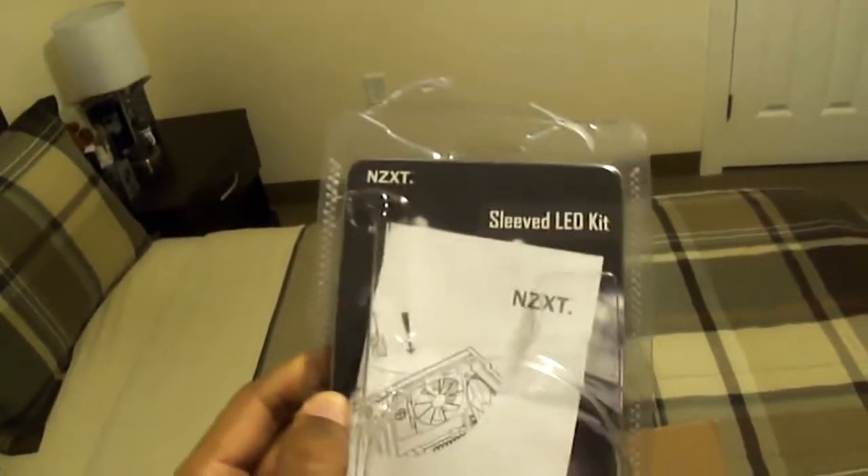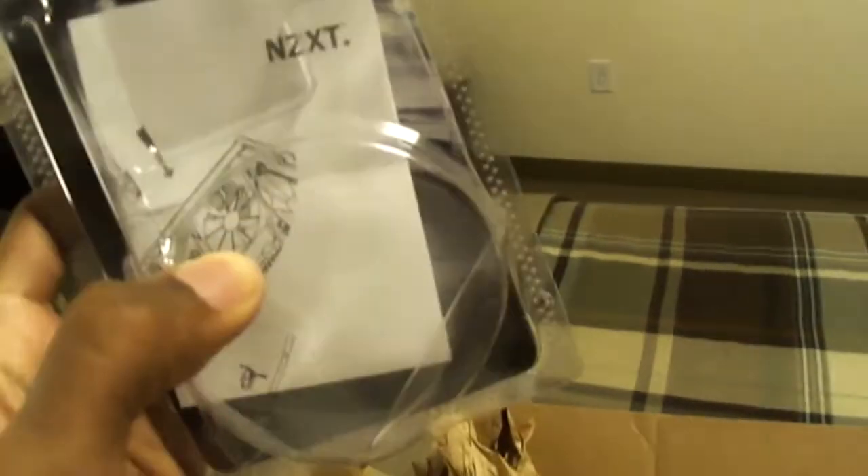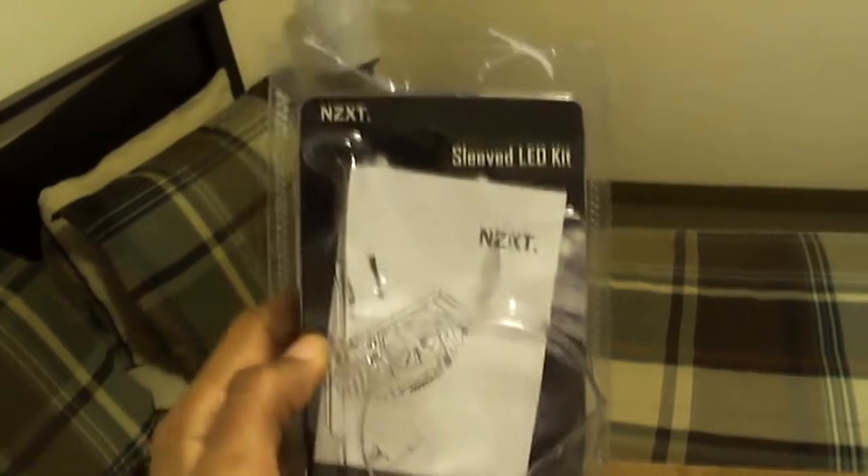As you can see it's already been opened because the computer is already mounted. This is the NXT sleeved LED blue LEDs, the two meter version in blue. I went with this one instead of the cold cathode blue lights because it's a lot neater and it will look a lot better on your computer case.